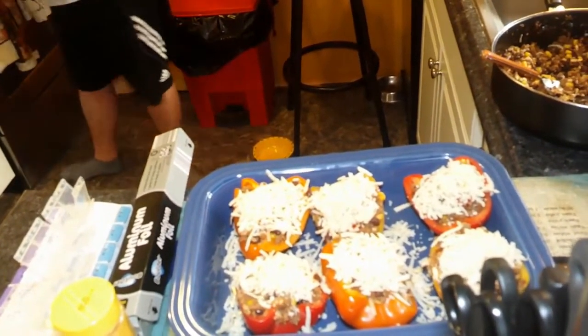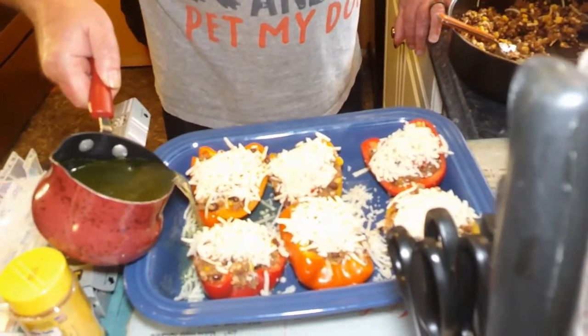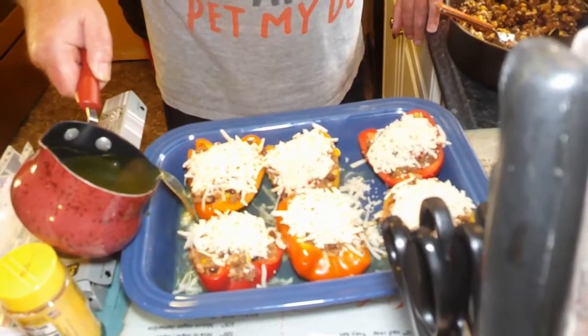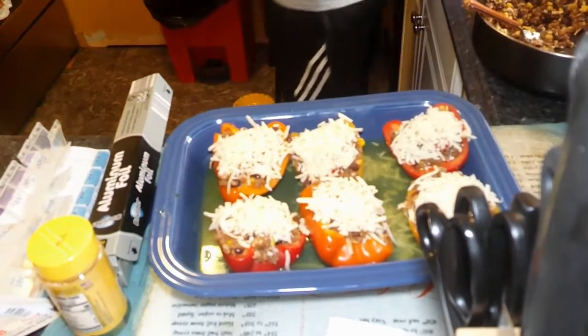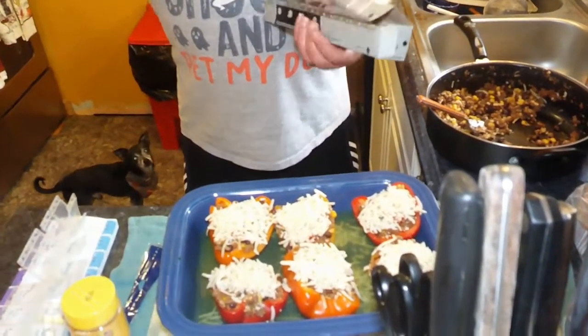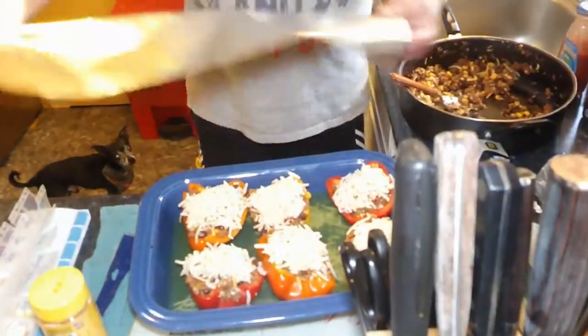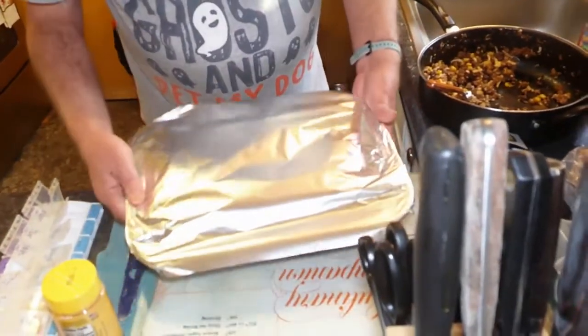One more thing before the foil: one cup of low-sodium chicken broth, just poured into the pan. If you don't have chicken broth, you could probably use bouillon, but not a full cube — they are loaded with sodium, so cut it in half. With that all done, I'm going to put some foil on top and put these into a 350° oven for 45 minutes.